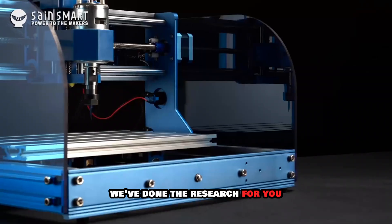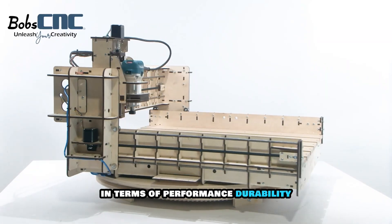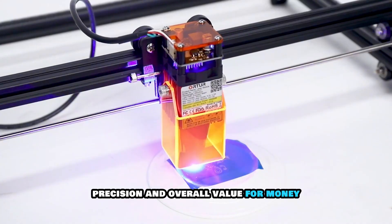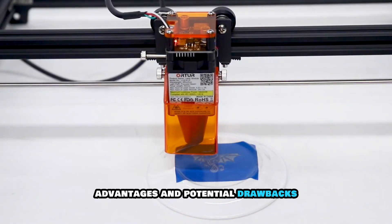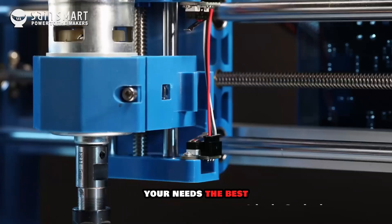In today's video, we've done the research for you and compiled a detailed review of the top 5 CNC wood routers that stand out in terms of performance, durability, precision and overall value for money. We'll break down their key features, advantages and potential drawbacks, so by the end of this video you'll have a clear understanding of which machine fits your needs the best.